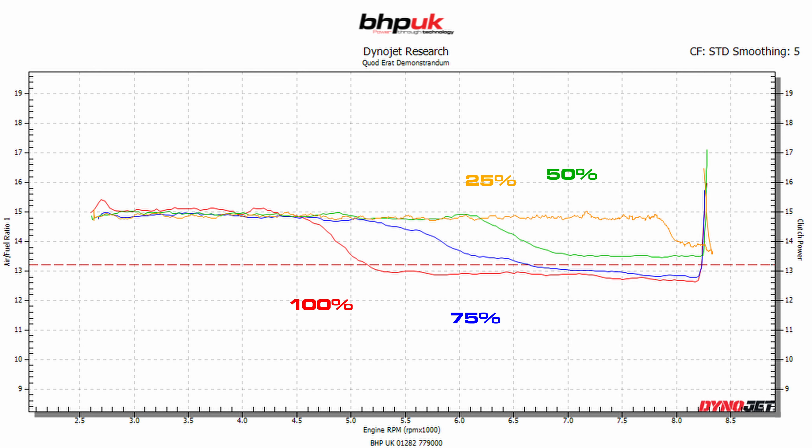So the Honda Africa Twin 1100 — what did we find? The stock bike is advertised as making 100 brake horsepower at the crank, and this particular example actually made 95 at the back wheel. It seems Honda have been under-advertising the power it makes. As a comparison, the old 1-litre bikes used to make about 85 brake horsepower at the back wheel, so this is making an extra 10 to start with.